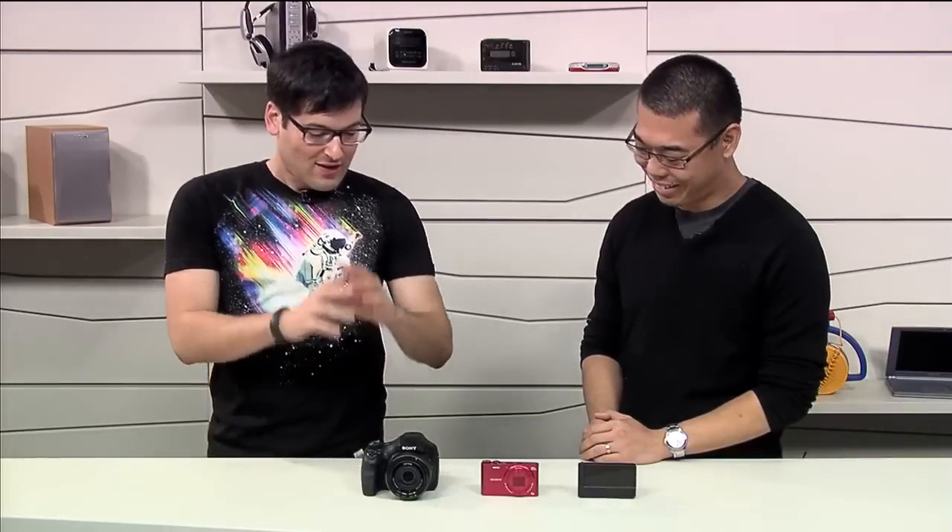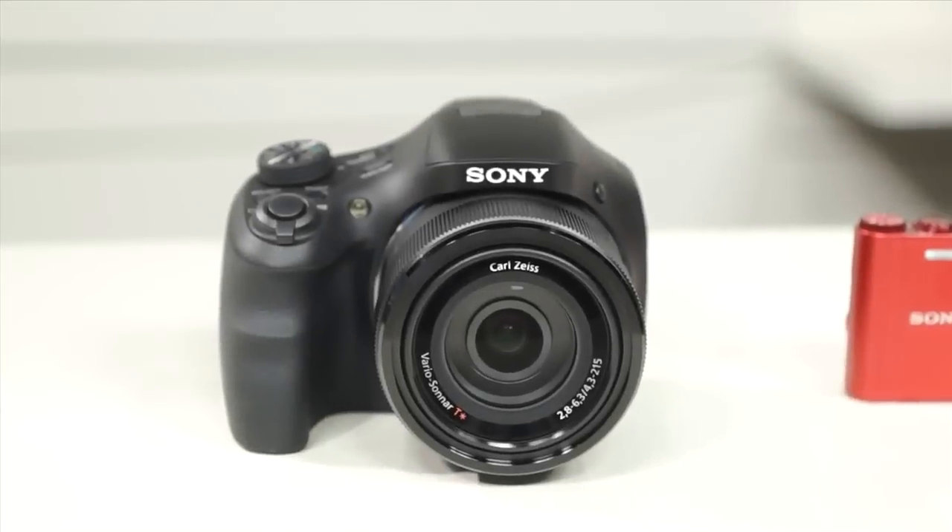Hey guys, Anthony here for Signal by Sony, a show about everything Sony makes. Joined in the studio again by Kenta from the Sony camera team. You have three new CyberShots here for us. Very exciting products here.